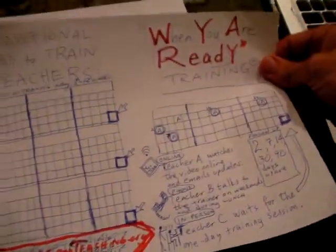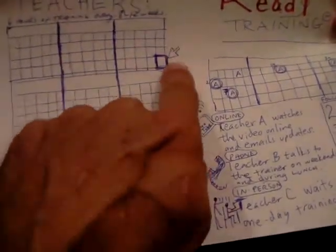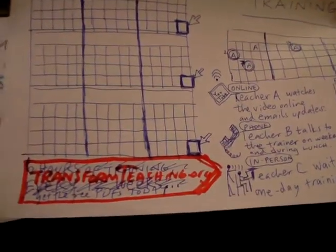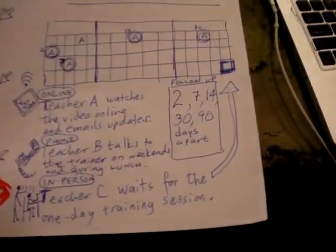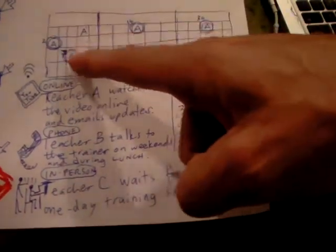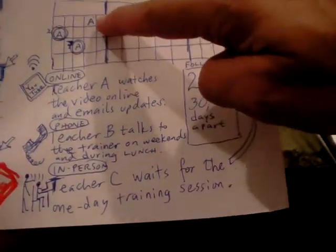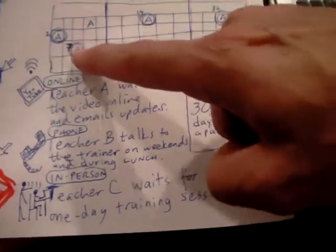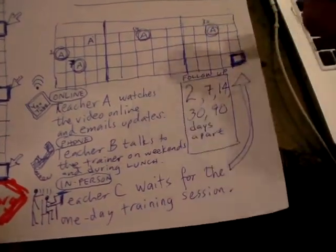The traditional way of training teachers is a training day every three months. The Transform Teaching method provides support during that first three months — through reading or watching a video — and then the trainer follows up at 2, 7, 14, and 30-day intervals.